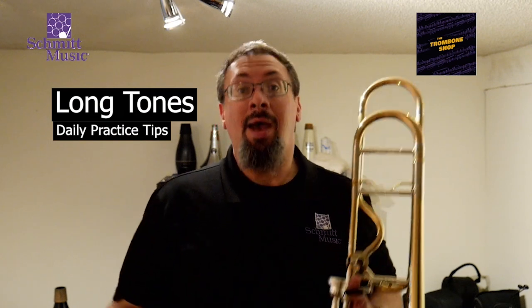Hey everybody, Keith Hilsen with the trombone shop at Schmidt Music, back with another daily practice tip for you. In some of our previous practice tips, we talked some about breathing. The whole idea is we need to be putting the right kind of air into our embouchure, our mouthpiece, to create the vibration and thus creating the vibration through the instrument. So the breathing is a big part of this.